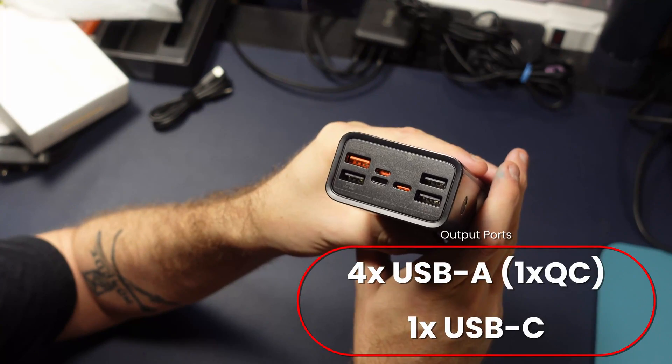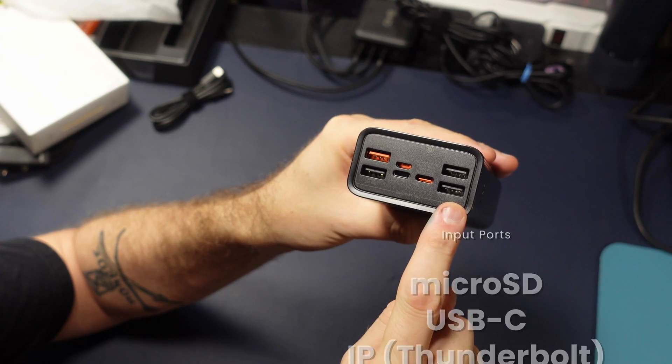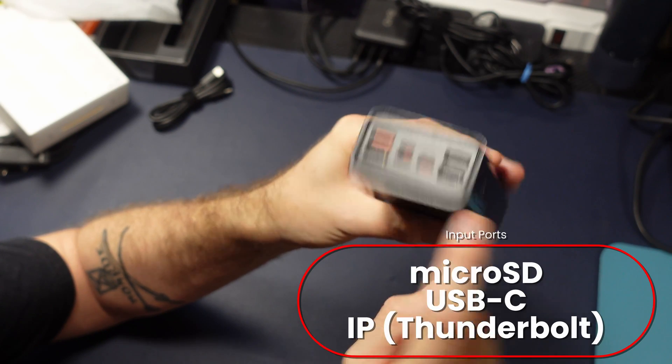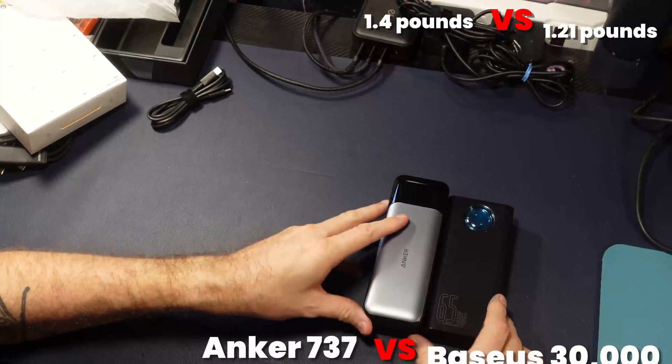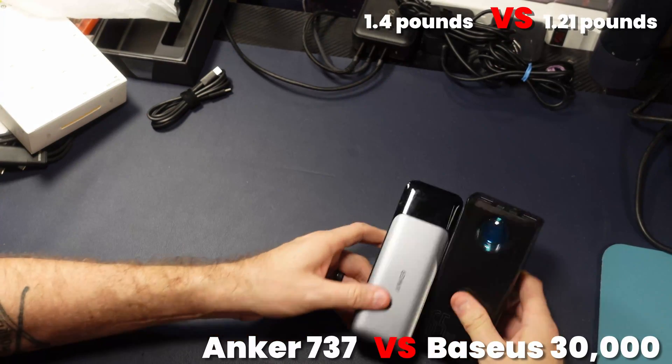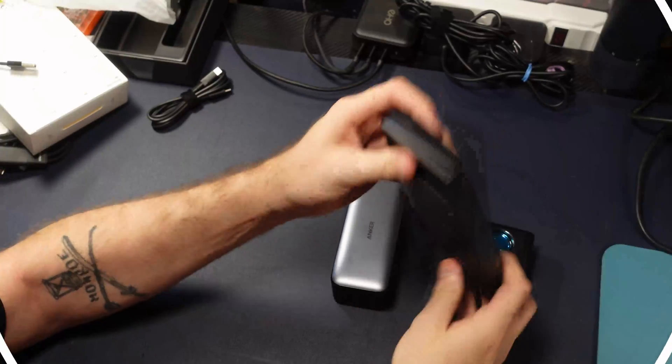It's rectangular in shape. We've got four USB-A ports for output, and we have three different types of input, including USB-C, micro-USB, and Thunderbolt. Let's compare it to the Anker 737 — you can see here that it's about the same size, only stretched out, more rectangular than square.